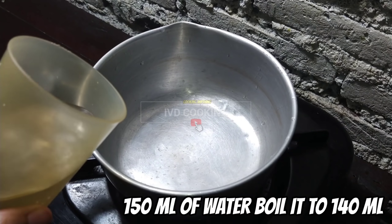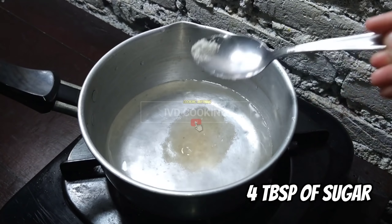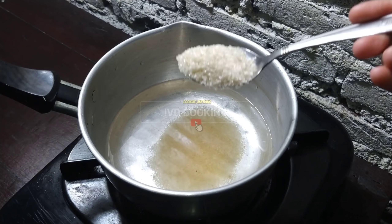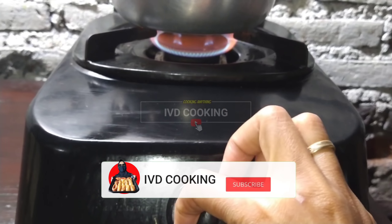Yang pertama saya siapkan panci dan masukkan air sebanyak 150 ml, kemudian saya tambahin juga 4 sendok makan gula pasir. Dan ini direbus kira-kira sampai airnya surut jadi 140 ml. (First, prepare a pot and add 150 ml of water, then add 4 tablespoons of granulated sugar. Boil until the water reduces to about 140 ml.)